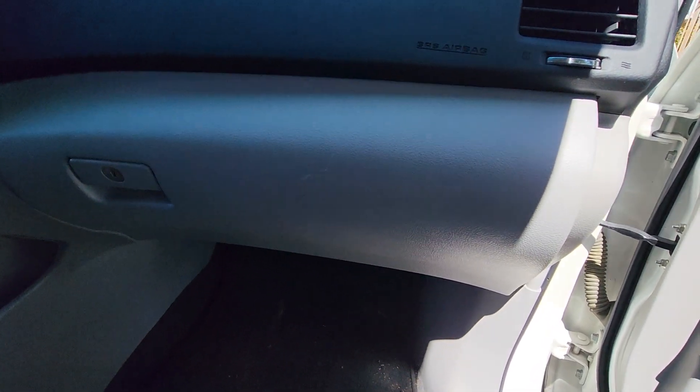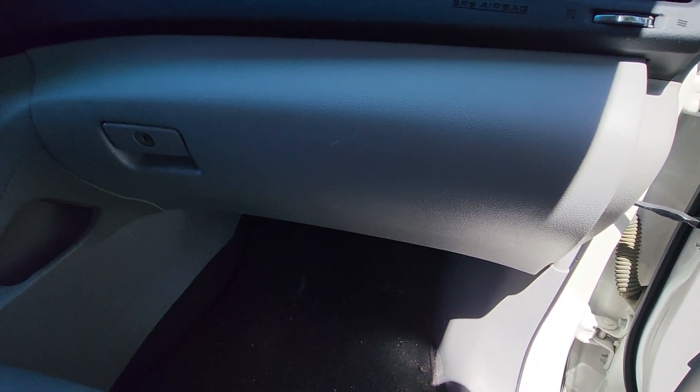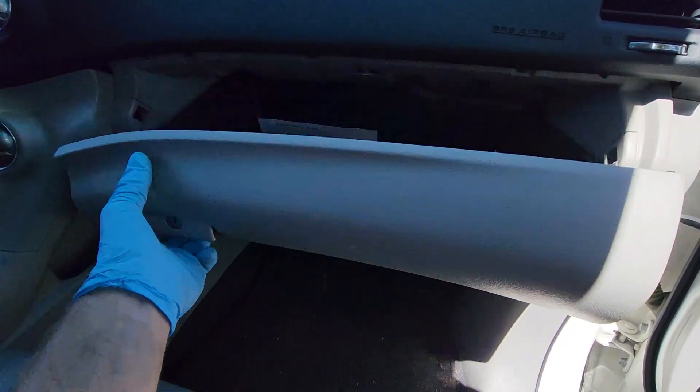I'm working on this 2012 Toyota Highlander — this should work on a few different years of this vehicle. I'm going to show you how to remove and replace the cabin air filter.